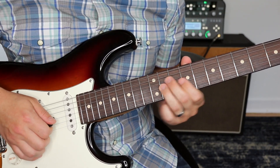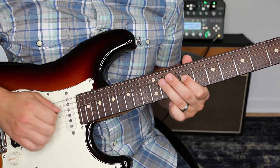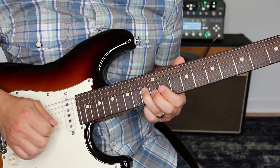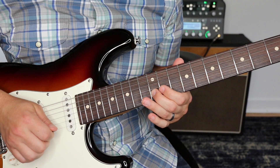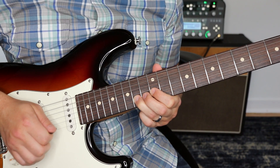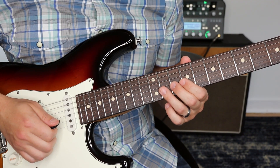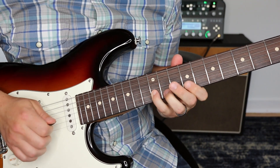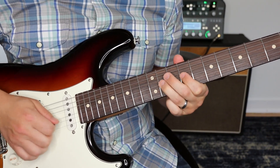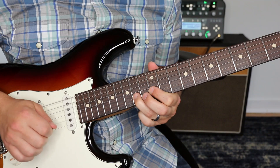Then we're going to kind of shift up here. After the whammy, we're going 11th fret to nine to fourth string 11. Then we're going to play 11 on the third string, slide to 13. And then 12 on the second string, back to 13 on the third, and then a couple of pull-offs. Let me rewind a little bit and start at the first part of this section.